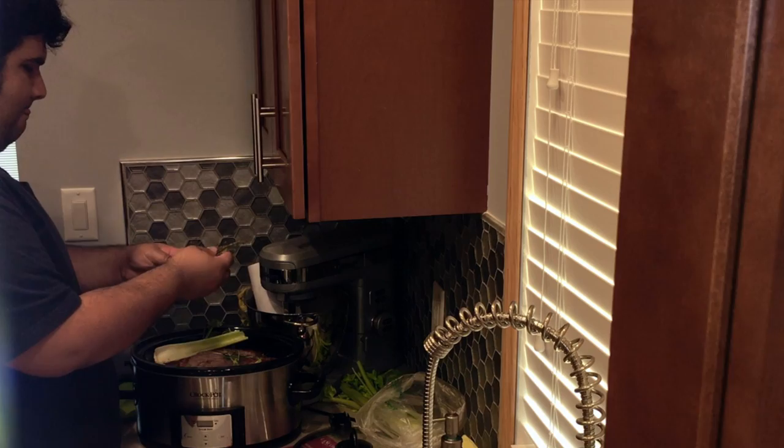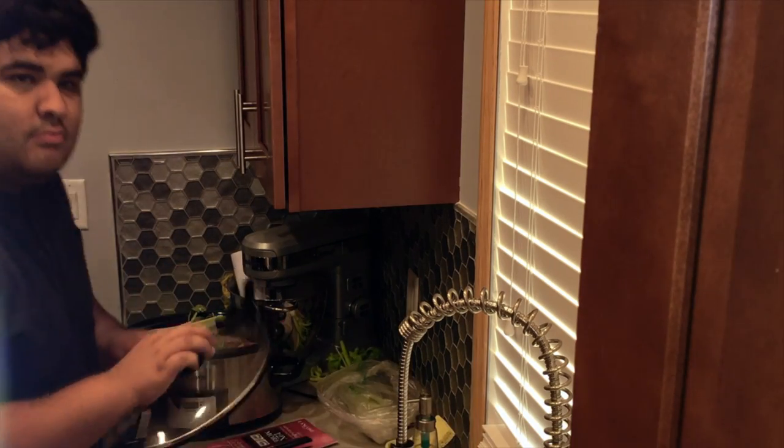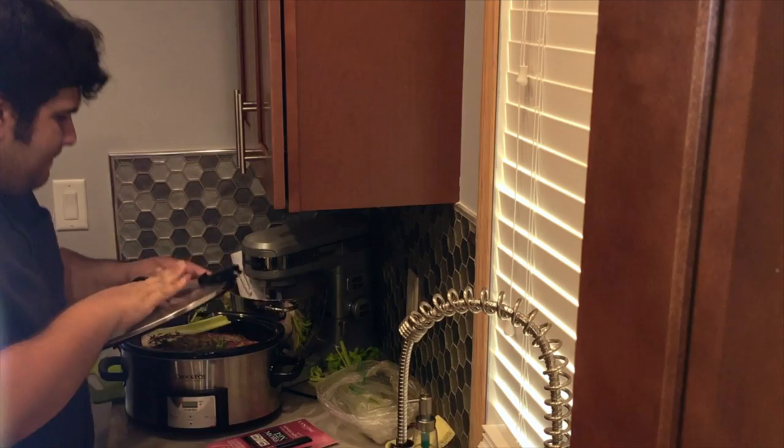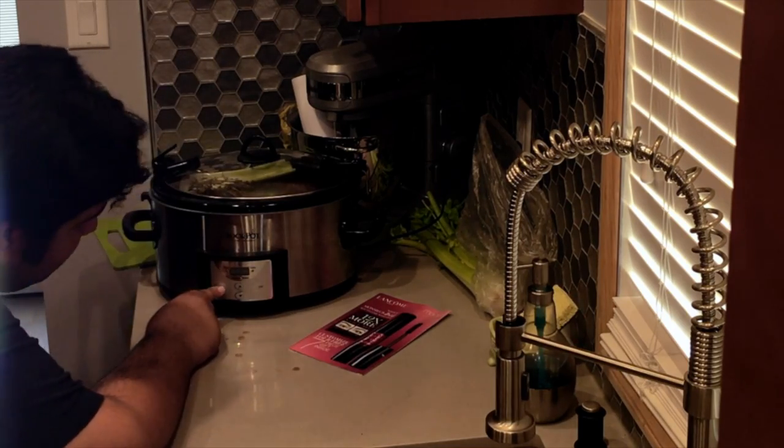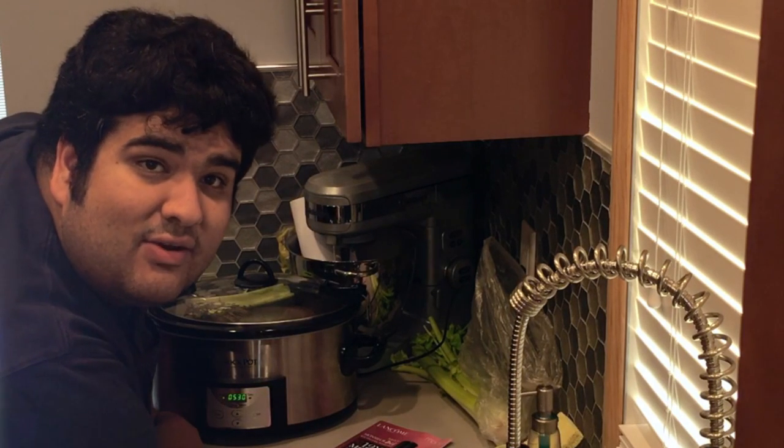And finally, rosemary and some thyme. Put the lid on and let's set it on high for five and a half hours — six if you're not in a hurry.